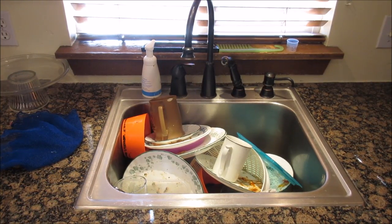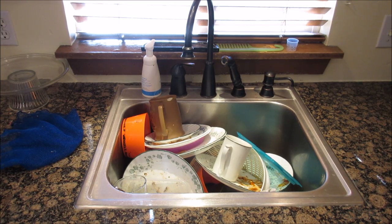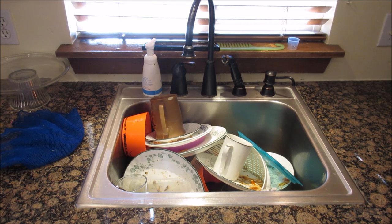Step number two: clear out that kitchen sink. You may have breakfast in there, you may have lunch or dinner. So let's clear everything from the sink, get it in the dishwasher, start your dishwasher, get that running, and let's clean and shine up the sink. Because a dirty sink in your kitchen can make the whole kitchen feel dirty, even if it's not. So let's get this cleaned up.